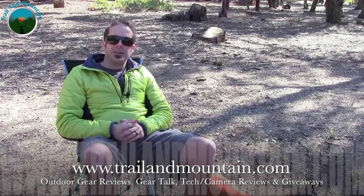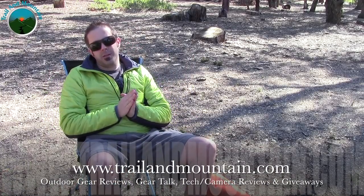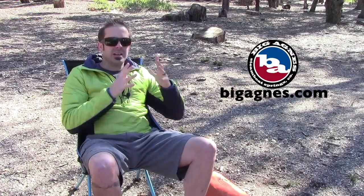What's up guys? This is Daniel with trailofmountain.com and today I'm going to be testing and reviewing the Frying Pan SL2 from Big Agnes. Here's their website right here. Definitely want to make sure you check these guys out. These guys are making some very high quality backpacking gear and they've been doing so for a really long time.